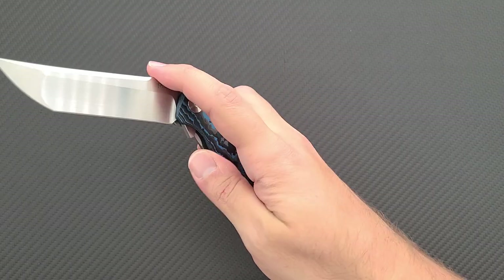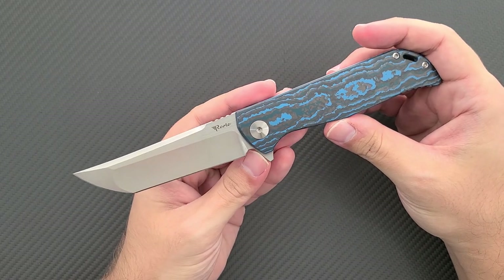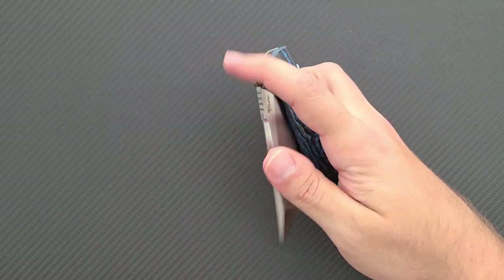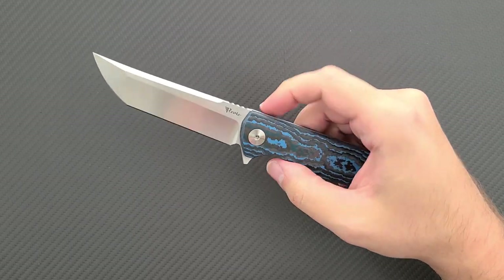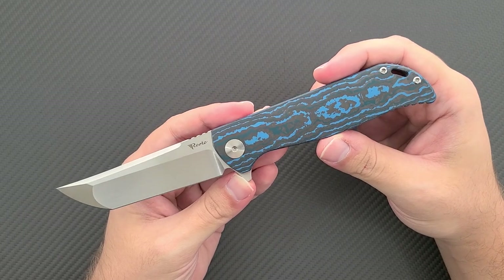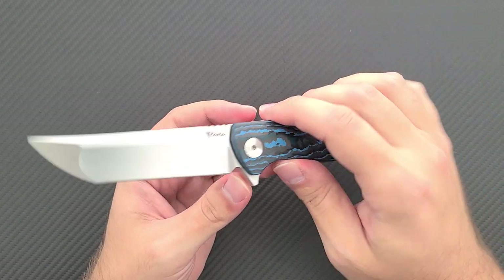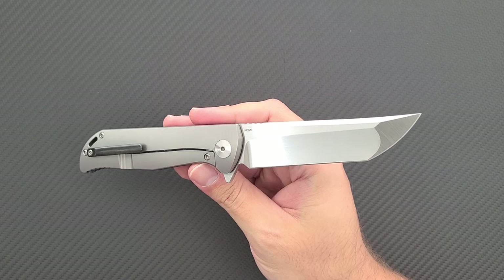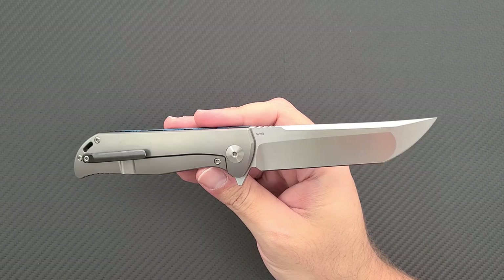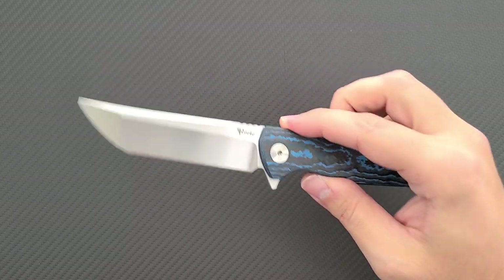Riat got its start as a Chinese manufacturer of mid-tech knives. They contracted with a lot of well-known knife designers and made a series of mid-tech knives. However, the K series represented Riat's attempt at doing in-house designs and the K2 was one of the best of those models. If you go back on my channel a long time ago I did a video on the K1. I've handled all of the K models but I haven't gotten to make a video on the K2 as of yet even though this was probably my favorite of those designs. There were four K models in total.